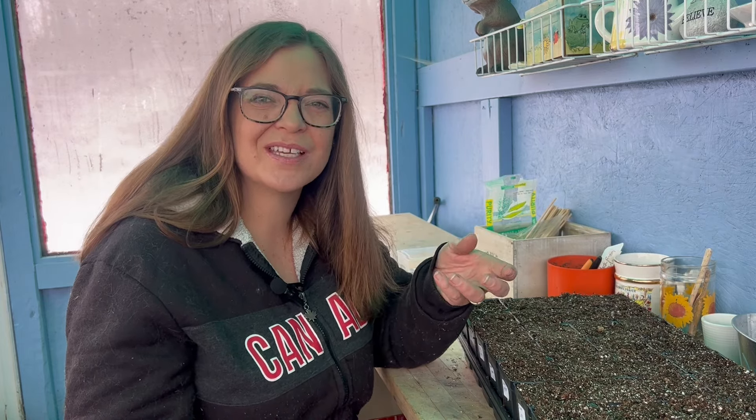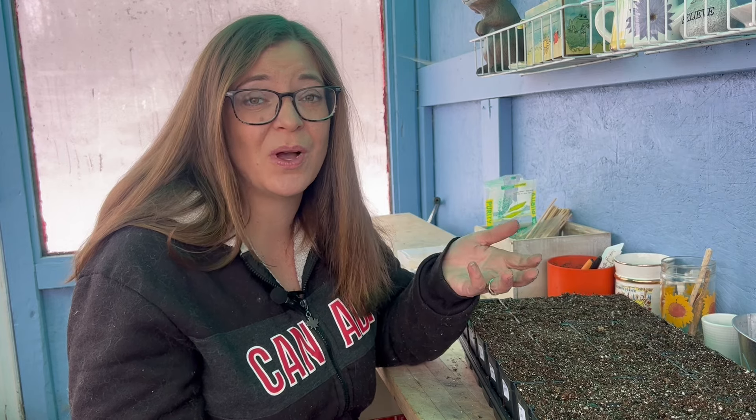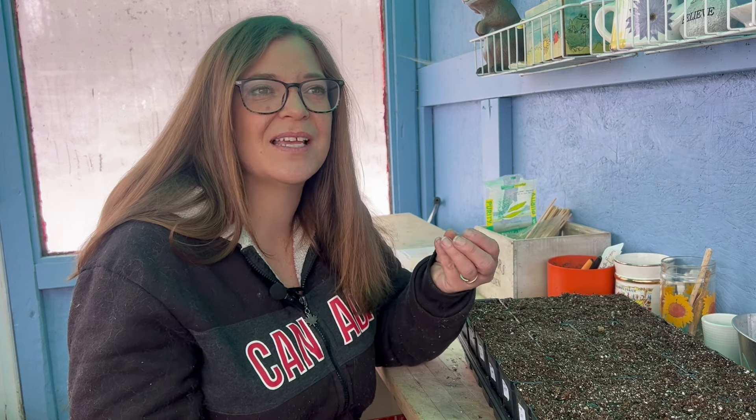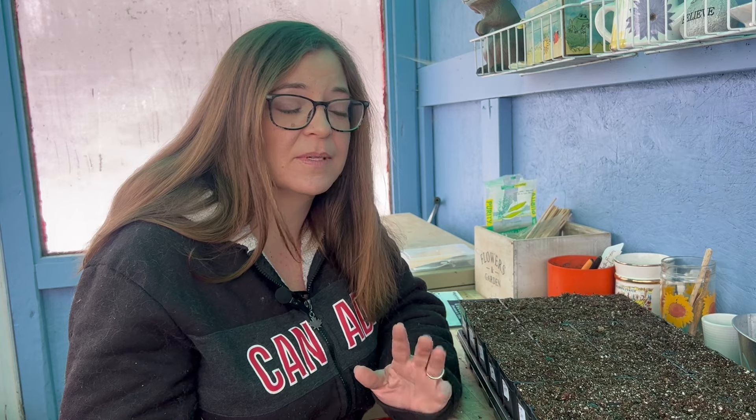One thing I want to start but don't have seeds for yet is cucamelons. I've been growing these the last few years and love them. They're also called mouse melons or Mexican gherkins — they're just little tiny things that look like little watermelons. They're kind of a love-or-hate thing; a lot of people grow them and don't like them. They take a really long time to start producing, but once they do produce they produce pretty well. We like them just as a little snack in the garden — the kids like them too. They taste almost like a really mild watermelon rind. I'm going to go pick up some seeds and start them in the next week or two since they need a long time to get going.